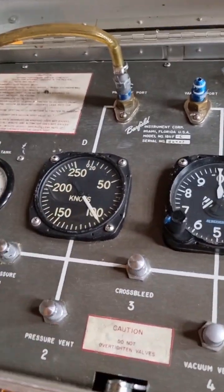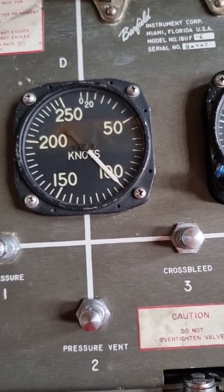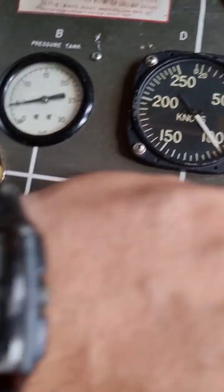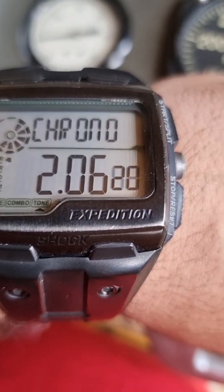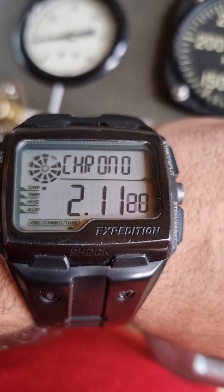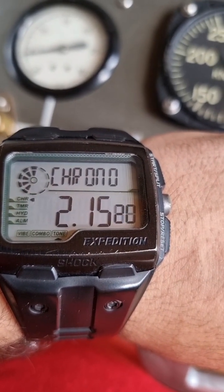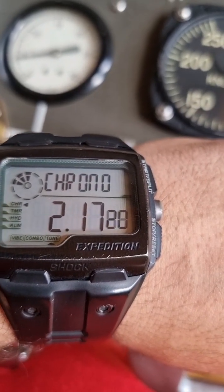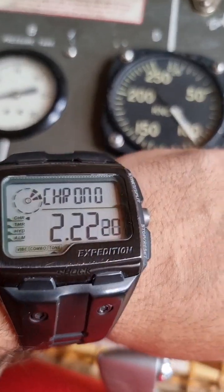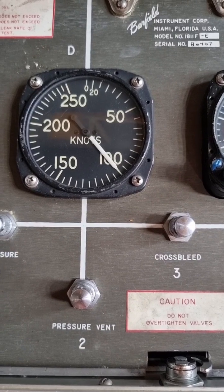As the time is passing, you can see that there is no leakage in the system and the pressure is holding. After one minute, almost nothing has dropped, so we are good to go.